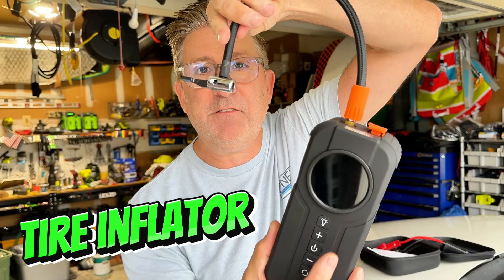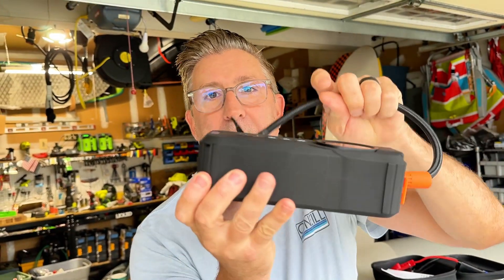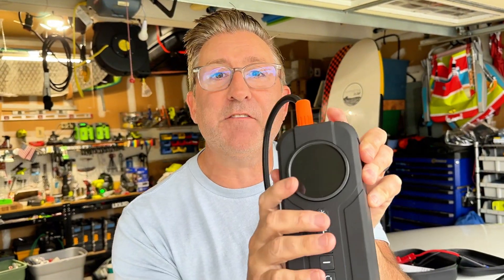First off, you can inflate your tires with this right here. No connections — it's got a battery inside. You just connect it to your tire and it inflates it.